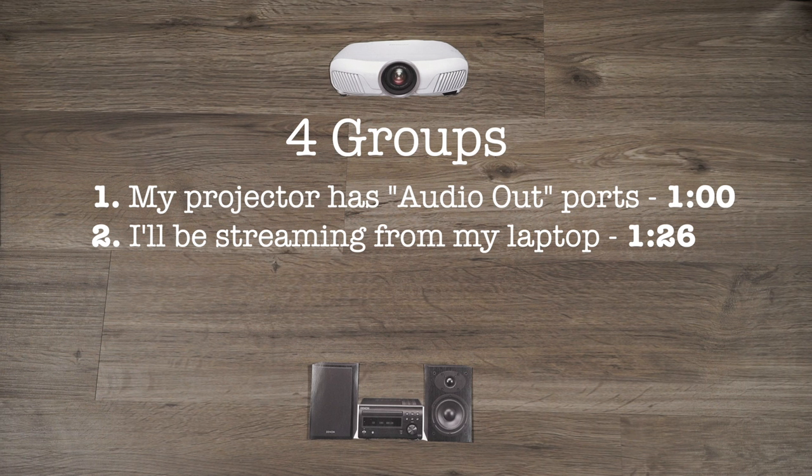The second group is for those of you who plan to stream content from the laptop to your projector on a daily basis.